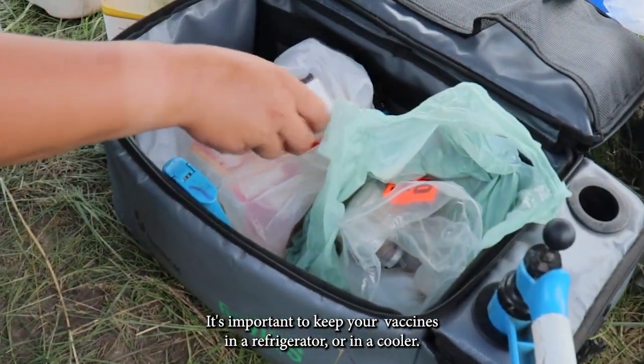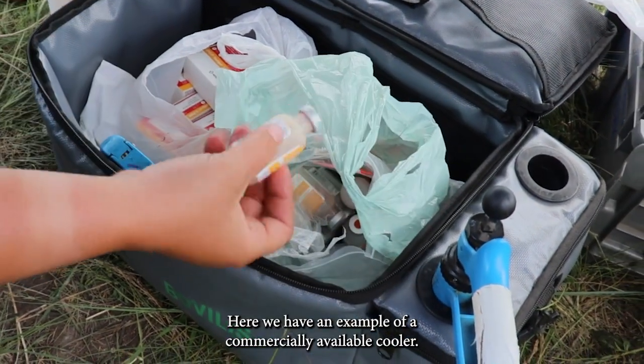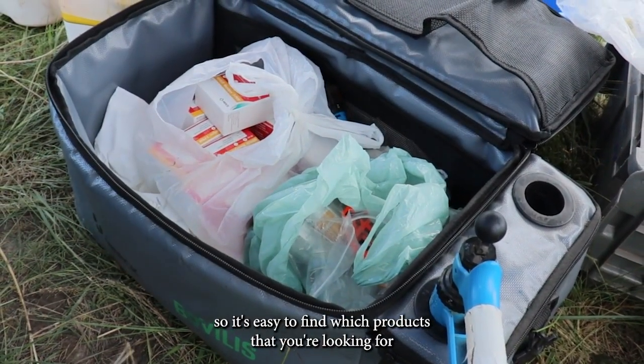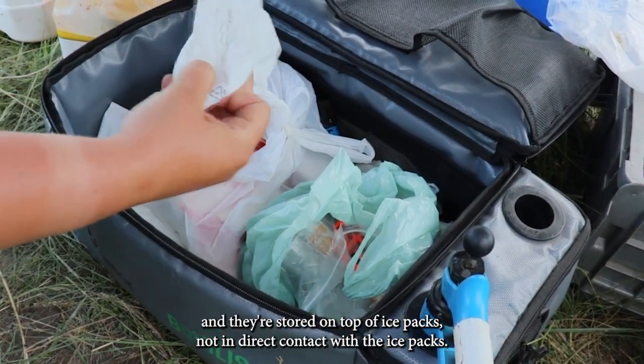It's important to keep your vaccines in a refrigerator or in a cooler. Here we have an example of a commercially available cooler. Vaccines are being stored in individual bags so it's easy to find which product you're looking for, and they're stored on top of ice packs, not in direct contact with the ice packs.